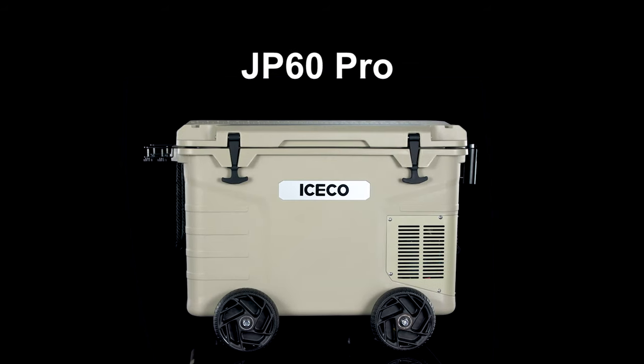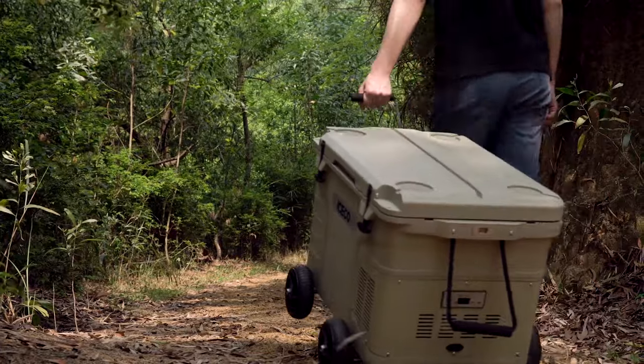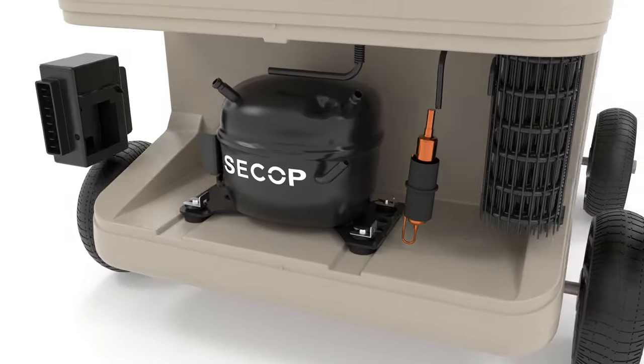Are well-built compressor refrigerators too heavy to be truly mobile? Introducing the 3-in-1 60L Truly Mobile Refrigerator. Wherever you go, it can go with you. A mobile refrigerator that is truly engineered for the outdoors.